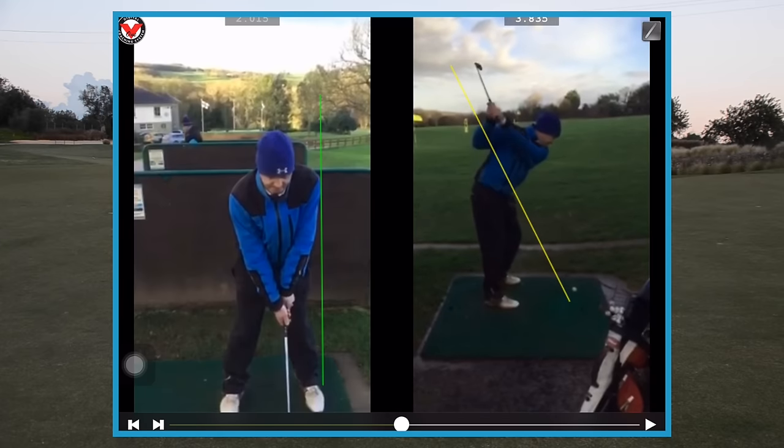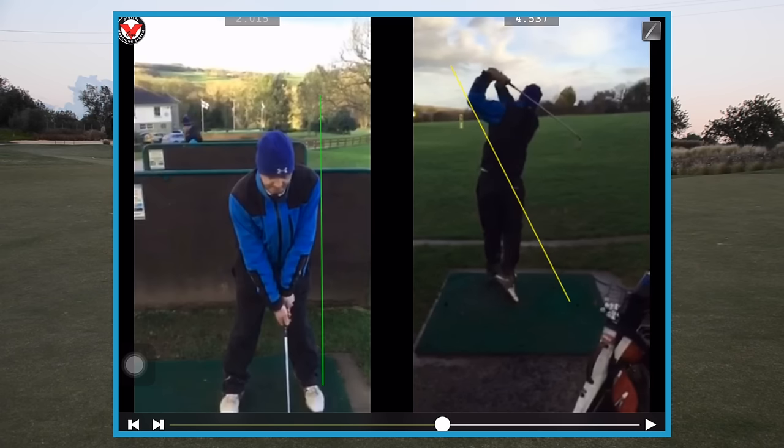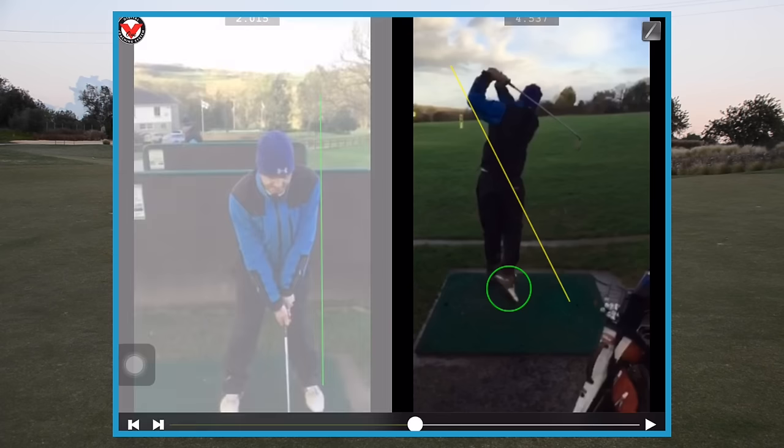As we start the downswing, the club gets a little bit underneath the plane again. At parallel point three, the club is still a little bit behind the hands — less than in the backswing, but still a fraction behind — and the club tends to bottom out a little bit early from there. That's where you'll get that ground shot from. If he doesn't quite square the face and leaves it open, he could get that one that leaks out to the right. With a path like this, if he closes the face, he gets that nice draw. We'd also like to highlight his trail foot — it doesn't quite get on to the end of the toes, so he could get a slightly better footwork motion at the end, which we'll talk about later.